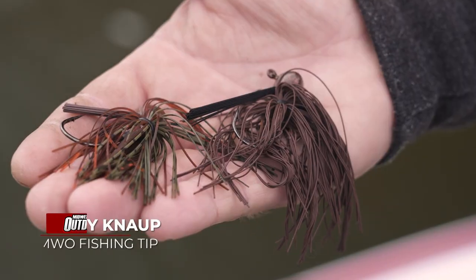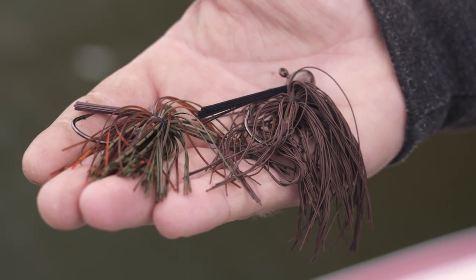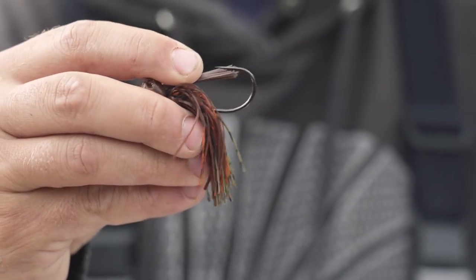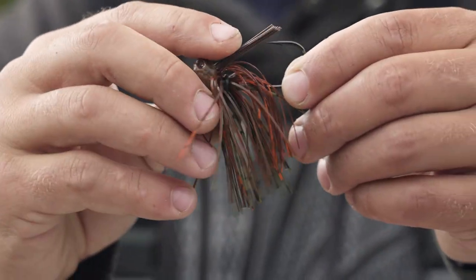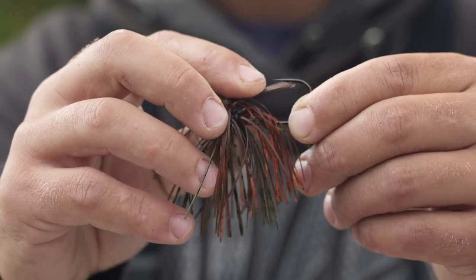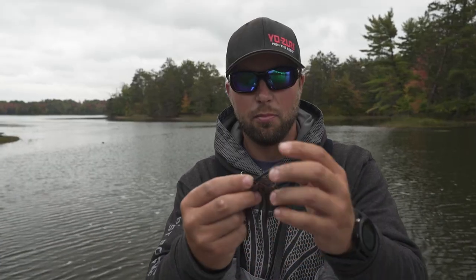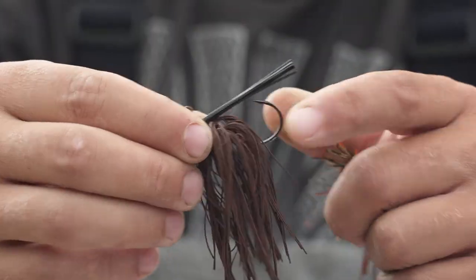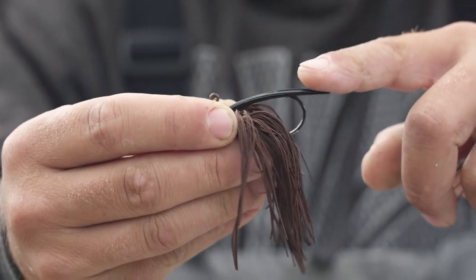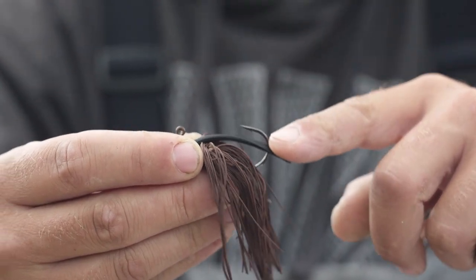If you guys are throwing football jigs or bass jigs in general, one thing I really like to do is cut the weed guard down. This is a gingy jig from Baraboo, Wisconsin. What I like to do is trim it down just so it's out at the point of the hook, so when a fish bites it, it goes right down below the hook and you get a better hookup. Otherwise, without cutting it, if a fish bites, it's going to hit the back of their mouth and they can feel that more — so you're probably going to lose more fish. I like to cut it right at the point of the hook; it goes right down, fish comes in the boat. I'm Casey Knopp, and that's a tip from Midwest Outdoors.